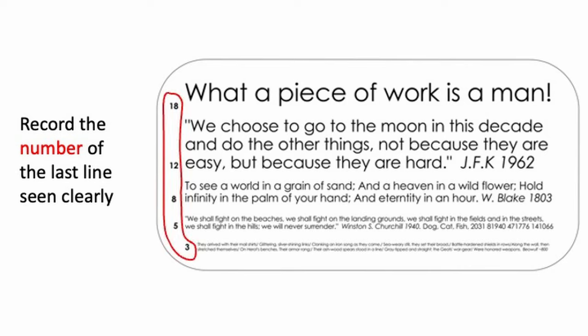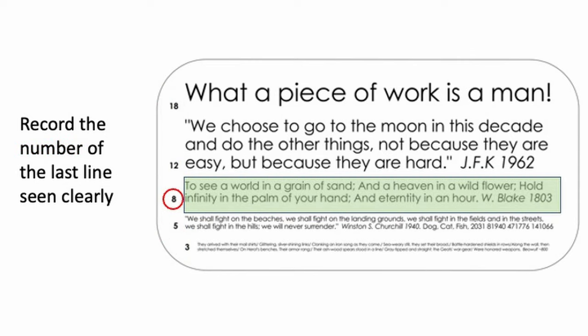If their near vision is worse than N8, then repeat with reading glasses of different powers.